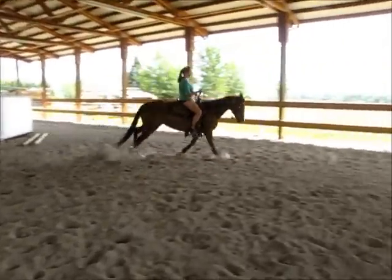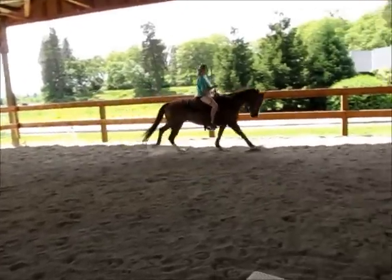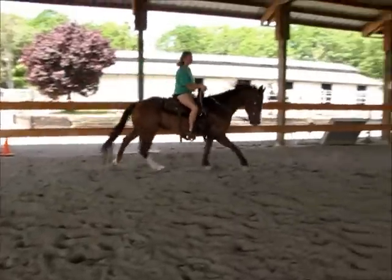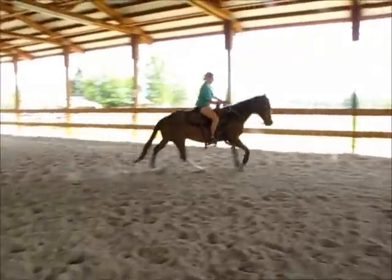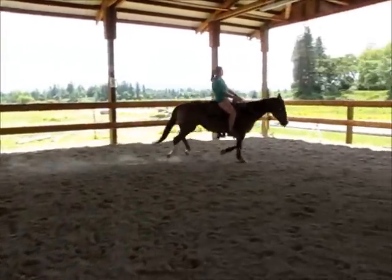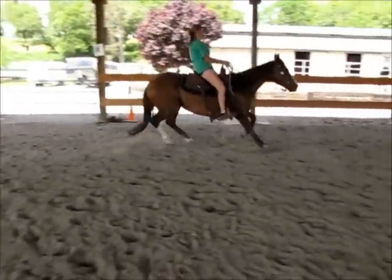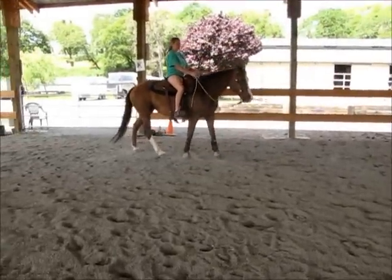And then use your legs and start to slow her. Before you do a stop, let her move out and then stop her somewhere so she's moving forward into it. You don't do it in a slow canter — you kind of let her move. Bump your legs until you're ready to stop and put your heels down. Sit back. See? Much better. And then let her stand there.